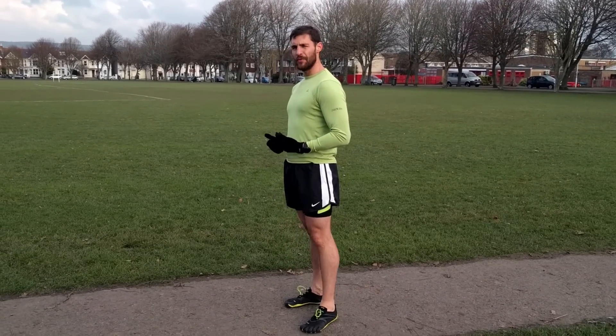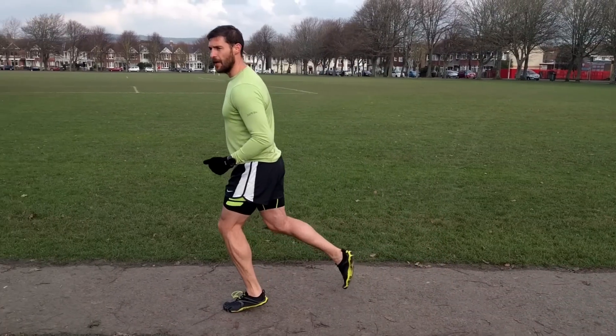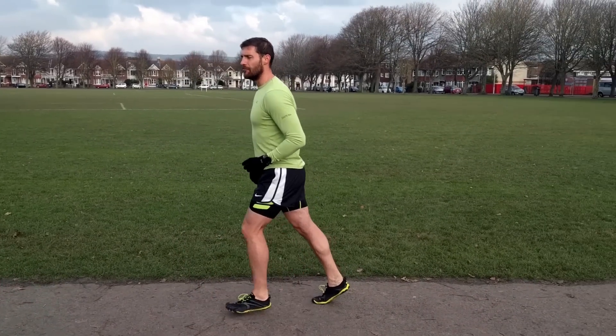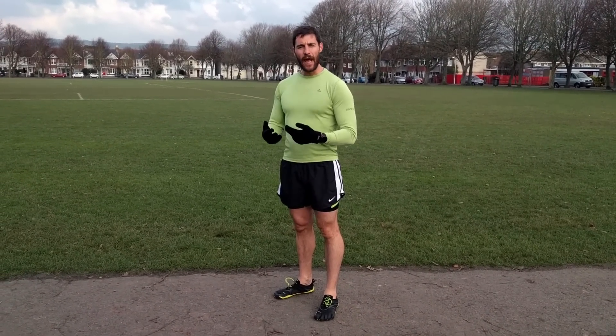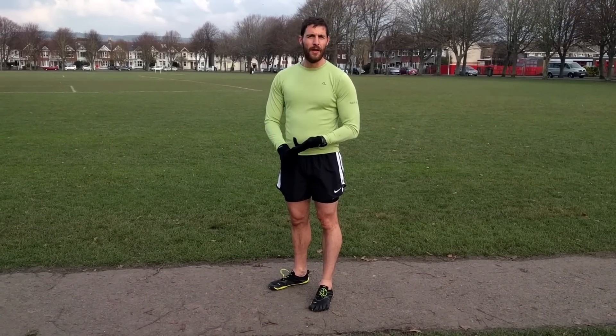One really simple tip to do that efficiently is to stand in your running stance, just stand still where you are and then lean forward. At some point gravity is going to make you want to move, and with that movement you can just take it and start running. You'll find that's the most natural running style, and it's going to really help you land underneath your centre of mass. Running under your centre of mass leads to less injuries and a much more efficient strike, which means you can run much further and much faster.